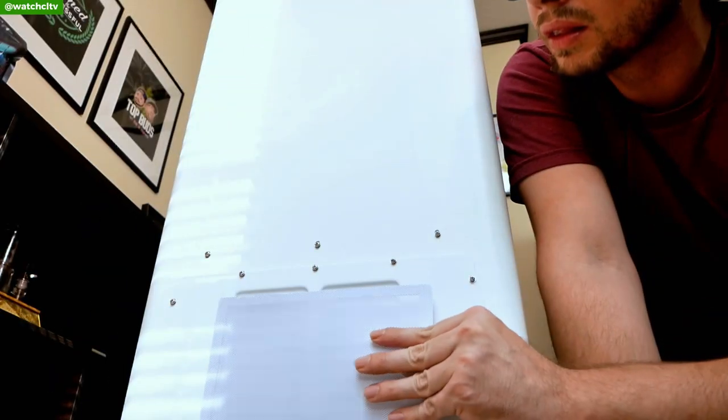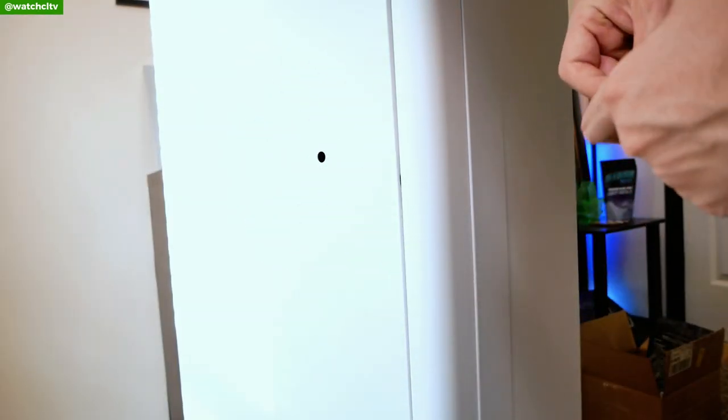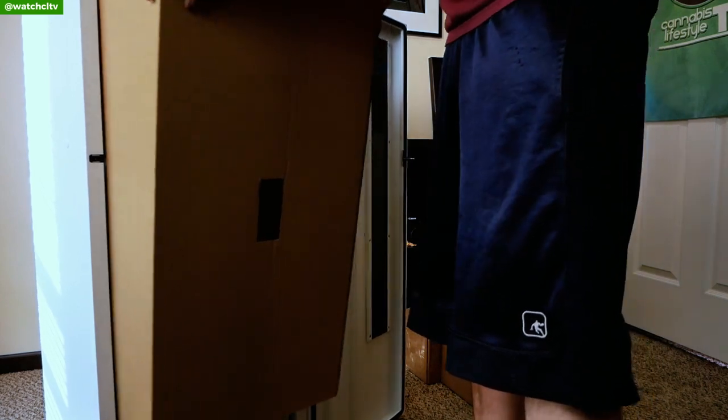Now don't freak out if you open up the box and you notice there's some things missing. It's actually going to be inside of the container itself. You're going to open the rubber stopper on the side and insert this little i-hook tool they give you and push onto the metal bar in there. And that will pop it open when it's not powered.